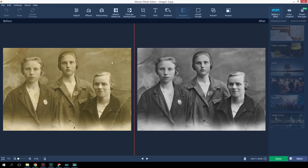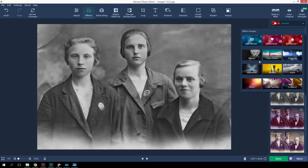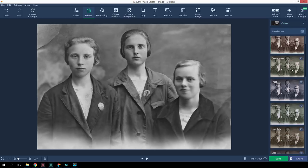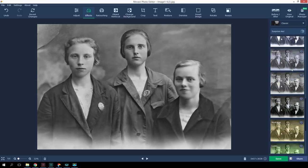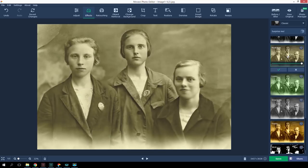Did you notice that the original picture was in sepia? After auto-recovery, our photo acquired shades of grey. You can leave it this way, but if you prefer sepia, use one of the filters in the program's collection. You can find it in the Effects tab. For Will's photo, I've chosen this filter and lowered the intensity.